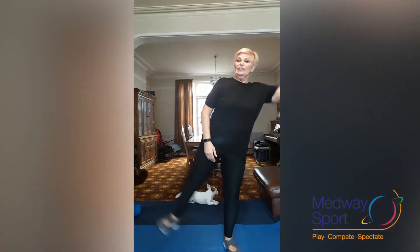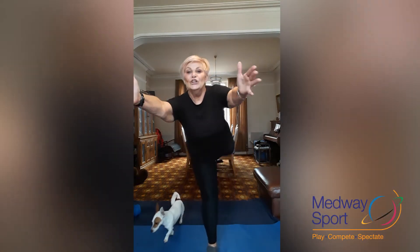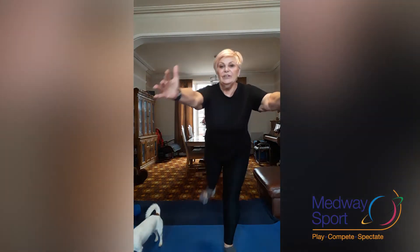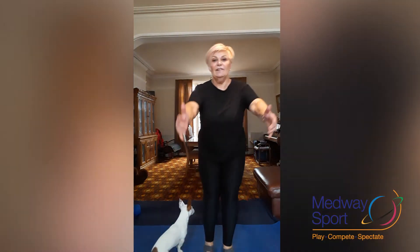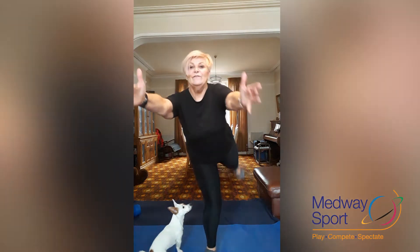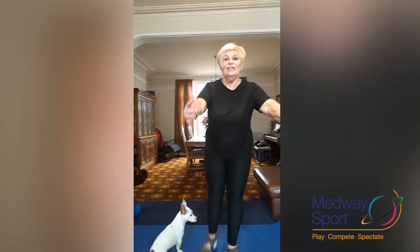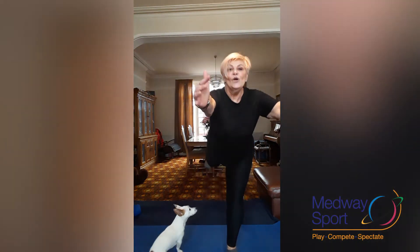Now straight into side leg extensions. Really reach over. Two more. And now leg extensions behind — keep your supporting knee soft, reach forwards, try and keep your hips as level as possible. Four more: three, two, one.